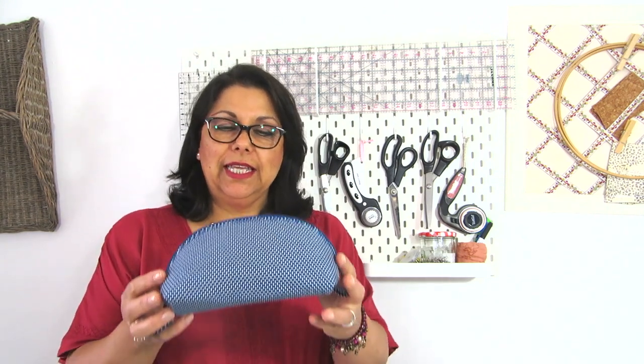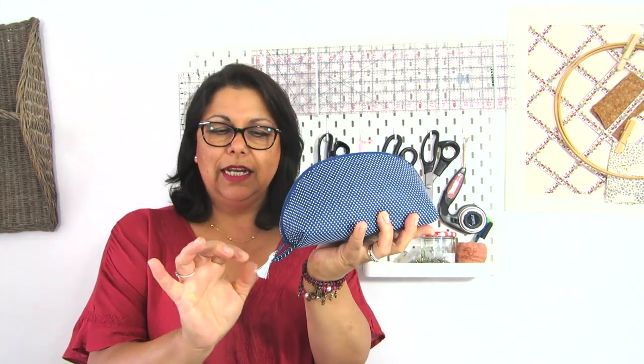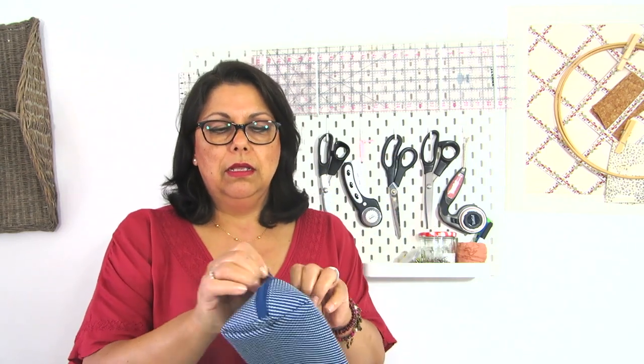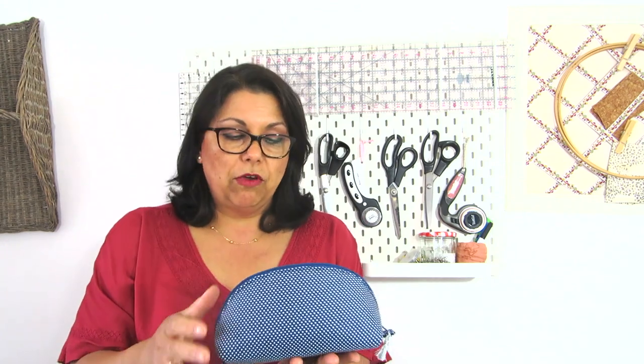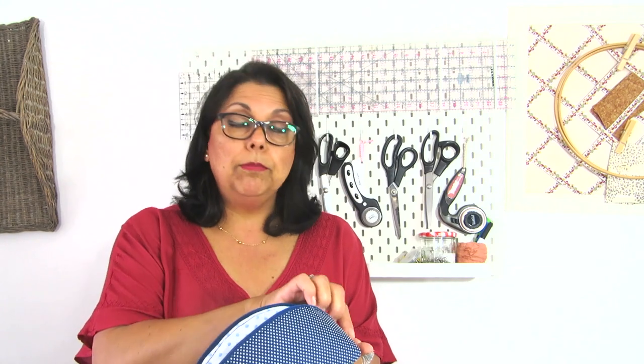Hello and welcome to Marcela's Perce. Today's project is this clam shape makeup bag. I put the tassel there as well and it opens up all the way from side to side, but it has these little panels on each side so it keeps a boxy shape inside so your items don't come off. It's perfect as a makeup bag or toiletry bag and it's quite easy and simple to make.